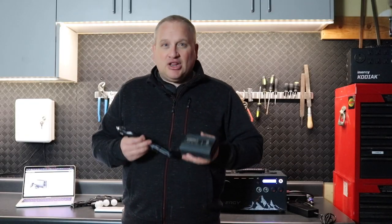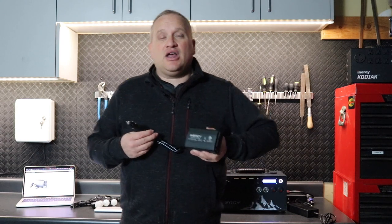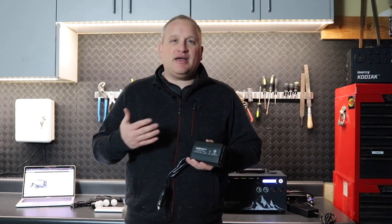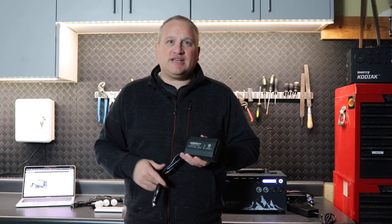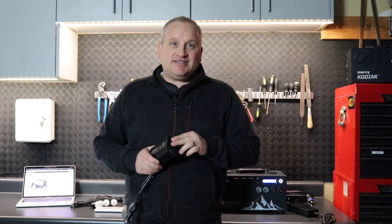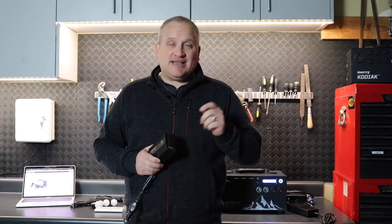That means you can charge up to four devices at the same time. A lot of uses for this — a lot of people love to use these for charging their batteries, iPads, iPhones, smartphones, and tablets. You can actually use your quick charge AC adapters for those devices and they'll charge much faster using this.